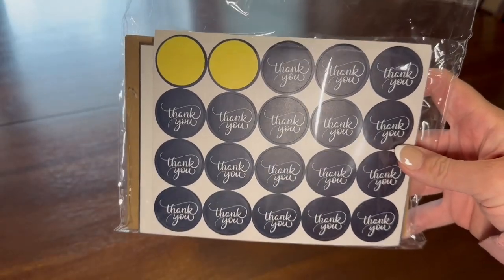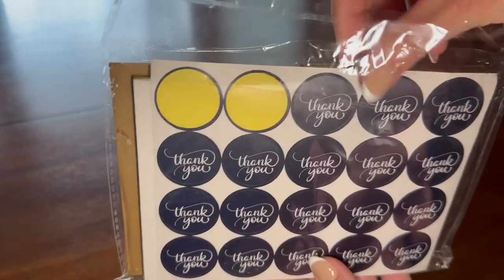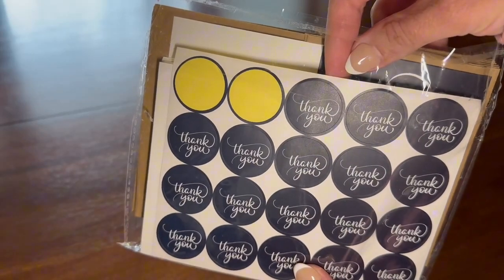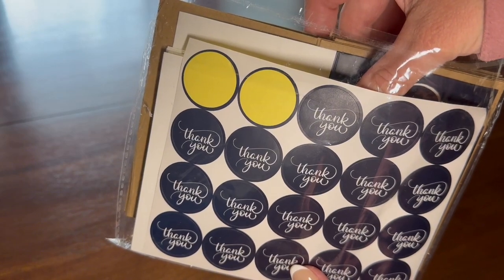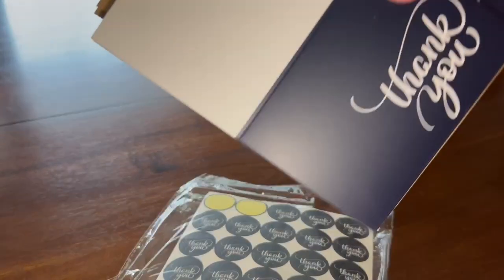If you're looking for some cute and heavy-duty thank you cards, I highly recommend that you check these ones out. I've had these now for a couple years and I love that they come in a 34-pack, so you won't have to be running to the store or buying online constantly, unless you're writing a bunch of thank yous at one time.